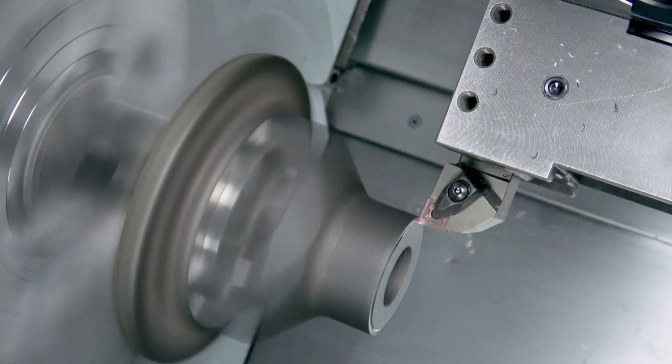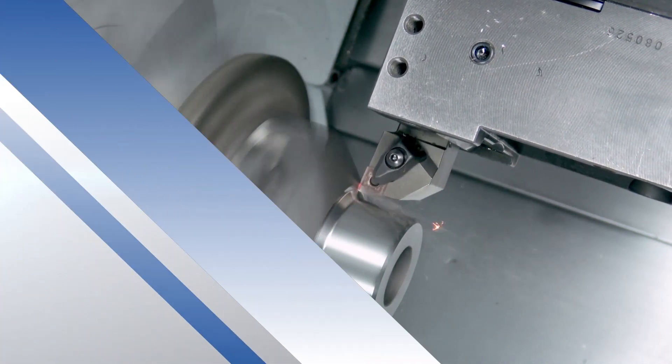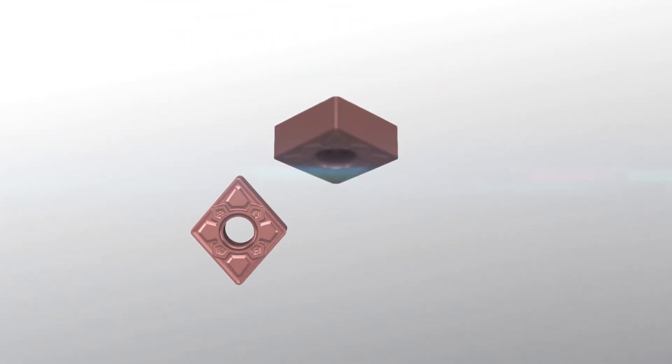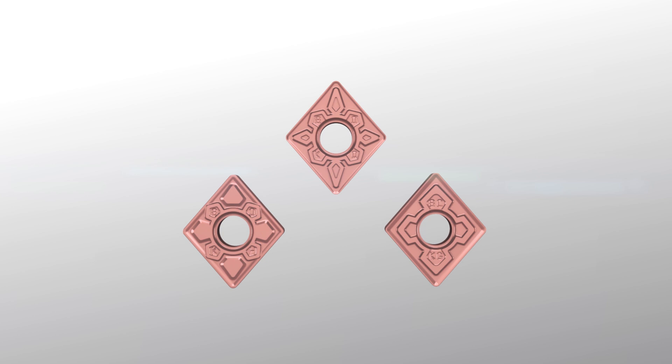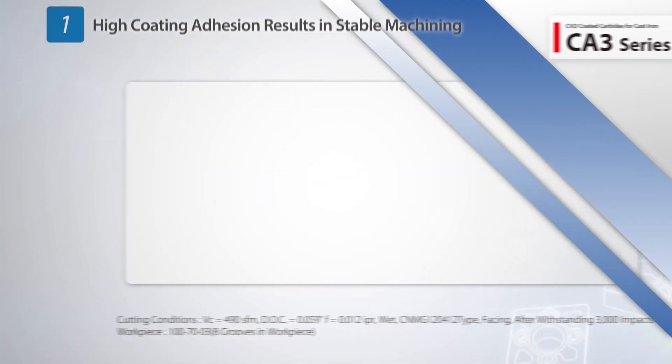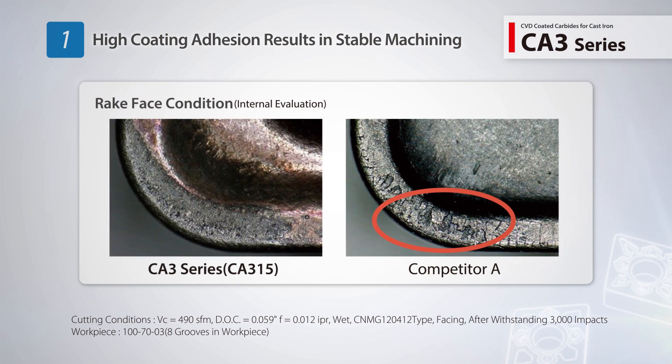The new CA3 series insert grades use a new innovative coating technology to achieve both long tool life and stable machining. The high coating adhesion prevents peeling of the coating to provide excellent machining stability.